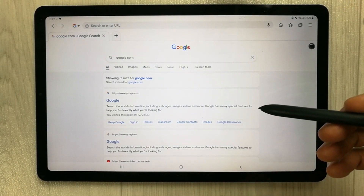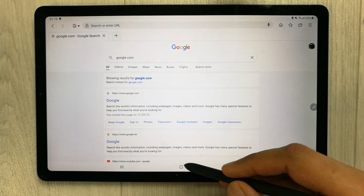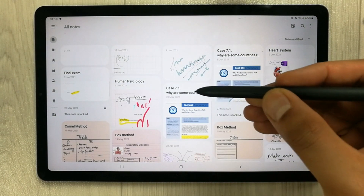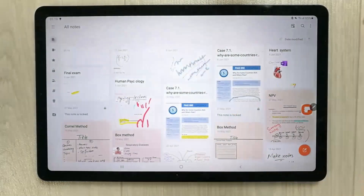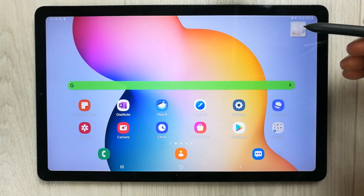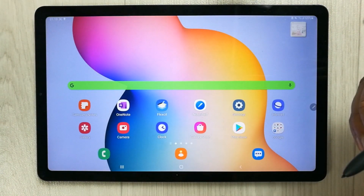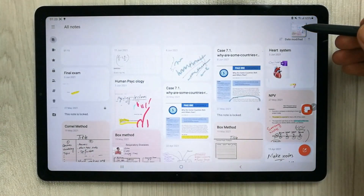The next feature is Glance mode, which lets you minimize an app to a thumbnail. For example, I open Samsung Notes, press the pen button, and use the Glance feature. The app minimizes to a thumbnail, and hovering with the S Pen expands it. When you move the pen away, it goes back to minimized mode.